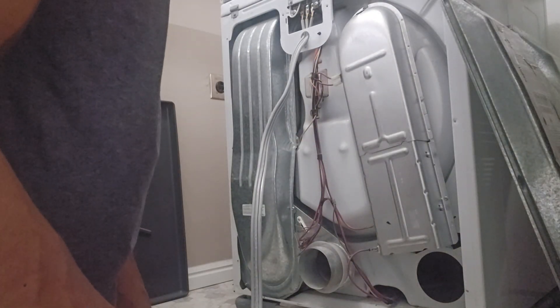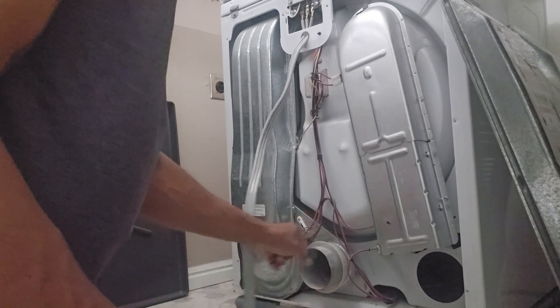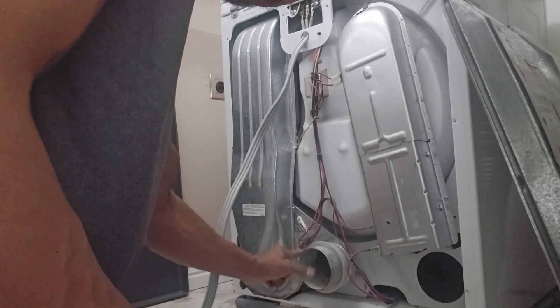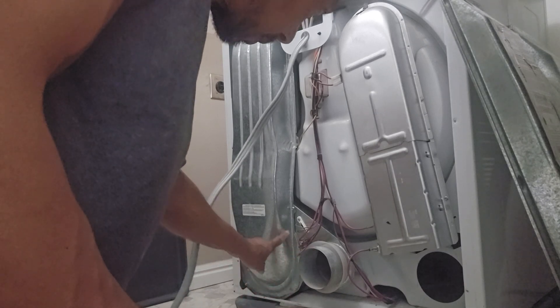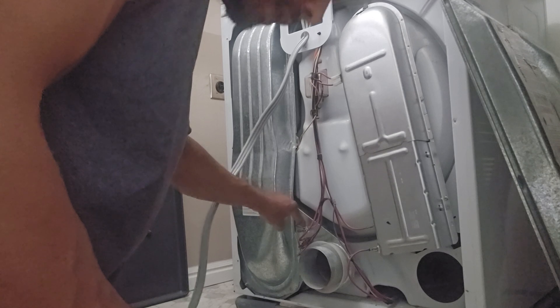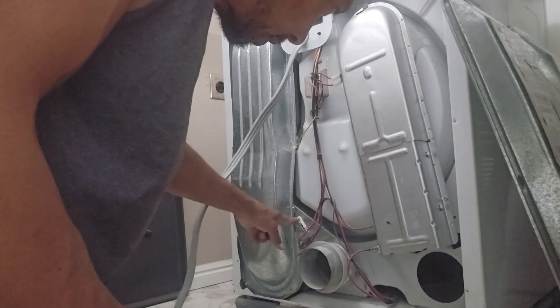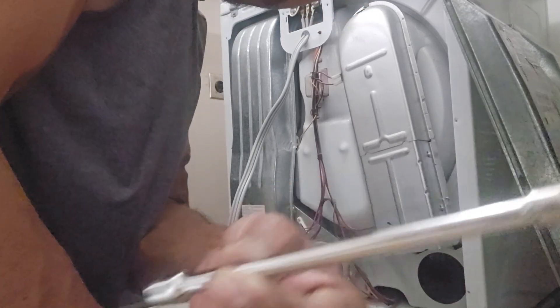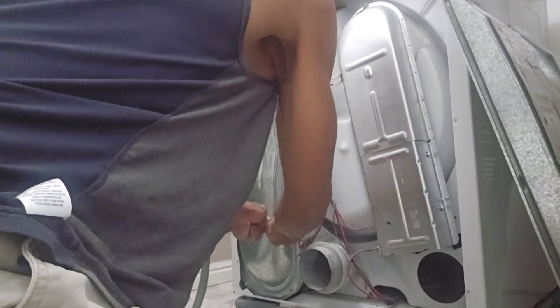Move the cover off to the side. The common thing that happens every now and then is the fuse goes out. Here's where the dryer vent is — the line would plug in — and right here is the fuse, held on by one quarter-inch bolt. Be sure to unplug the dryer every time you work on it. These bolts aren't very tight and they come right off.